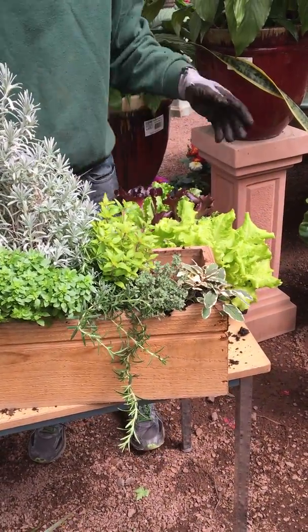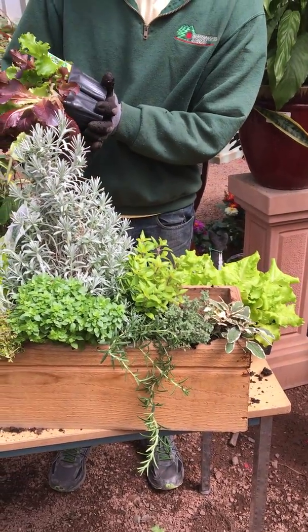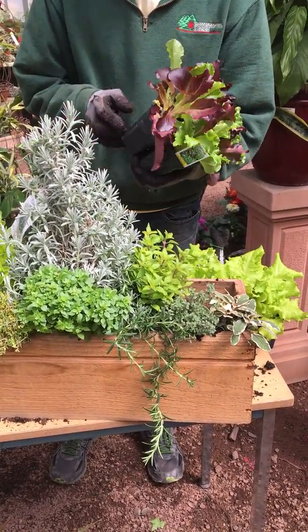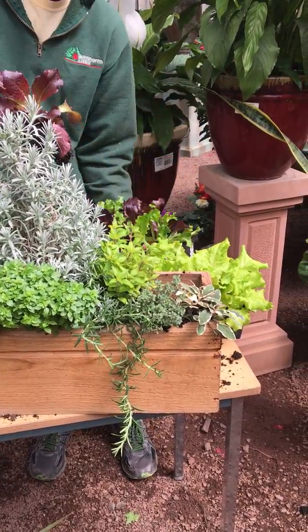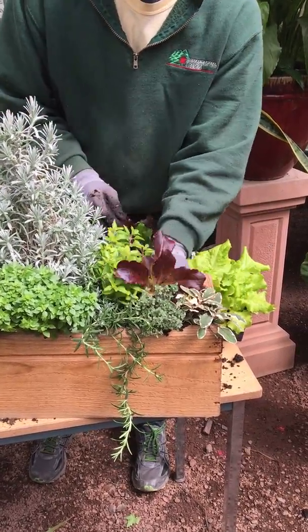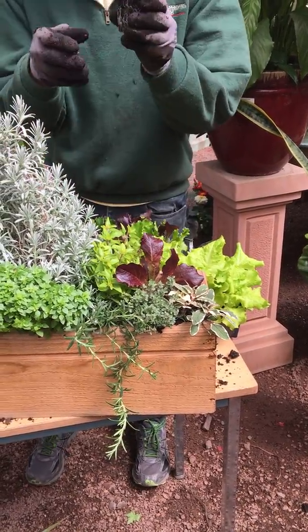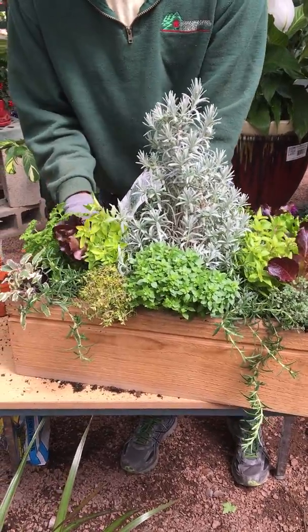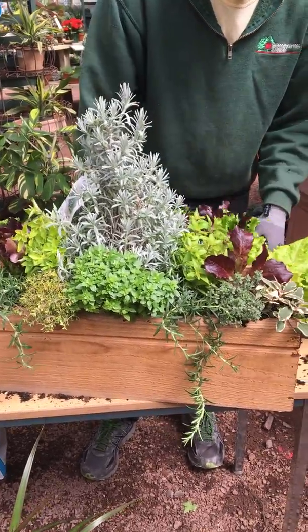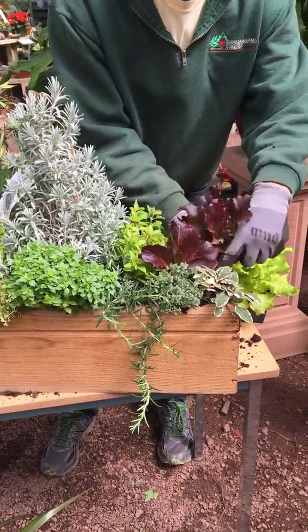And then for the back of the window box, I'm just going to use a mix of different types of lettuce. This is a leaf mix, a mesclun mix, which is really nice, and it has some great red lettuce. These are in individual little cells, and I do like the red to break everything up.